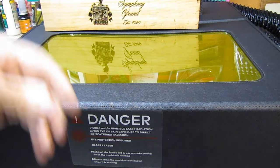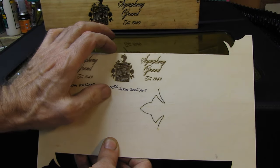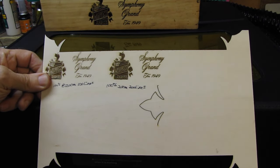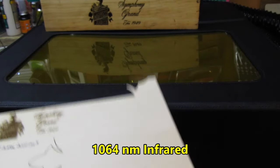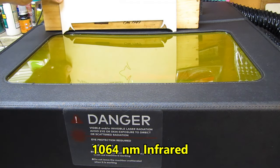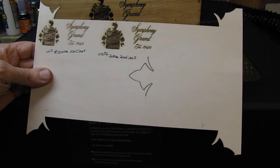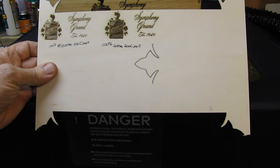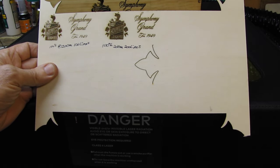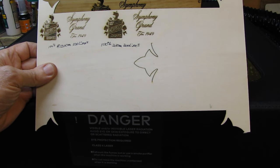So instead of doing that, I shrunk it down to a much smaller size where it would fit on a 2 by 4 inch piece of brass. I've gone ahead and ordered the 1064 nanometer laser head for this unit. That was fairly pricey, but with it I'll be able to engrave stainless steel, copper, brass, aluminum — just about anything like that. The 1064 won't burn wood very well, but it will work very well on metal. That head should be here tomorrow with any luck.